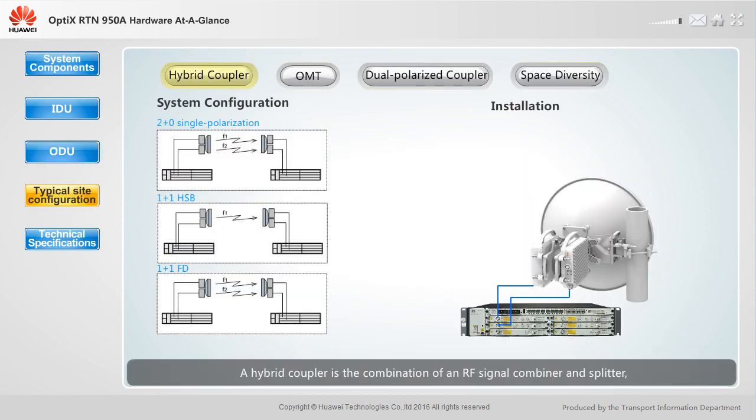A hybrid coupler is the combination of an RF signal combiner and splitter, and is used to install two ODUs onto the same antenna. It supports various system configurations, such as 2+0 single polarization, 1+1 HSB, and 1+1 FD. Each end of a link requires two ODUs and a single polarized antenna.